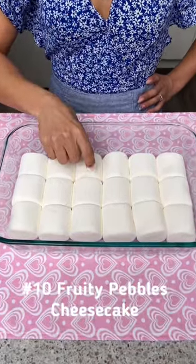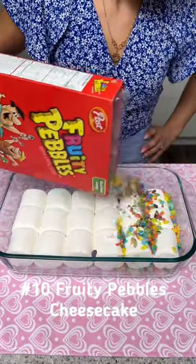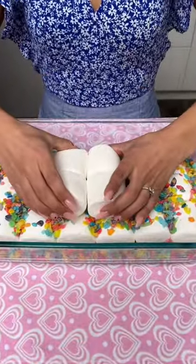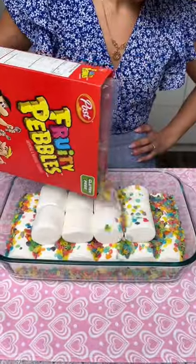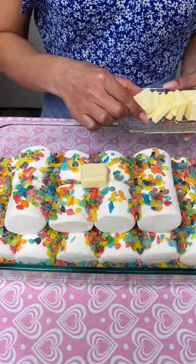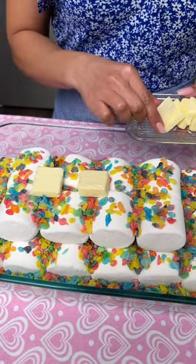Let's add in our last jumbo marshmallow and then we're going to go ahead and add about one cup of fruity pebble cereal. Now let's go back in with some more of those marshmallows and we're going to top this off with a little bit more of that cereal. Before we pop this in the oven I'm just going to take a few pieces of butter and place those right on top.